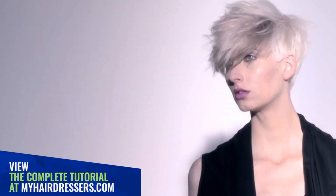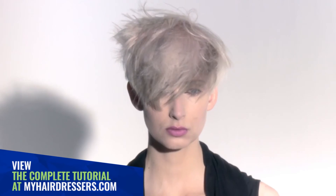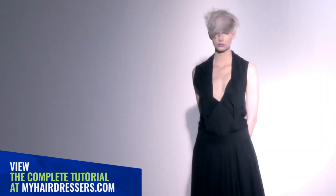The final result: an effortless melt of pastel watercolours with a defining shadow effect through the sweeping fringe, to perfectly complement Bastion's haircut.